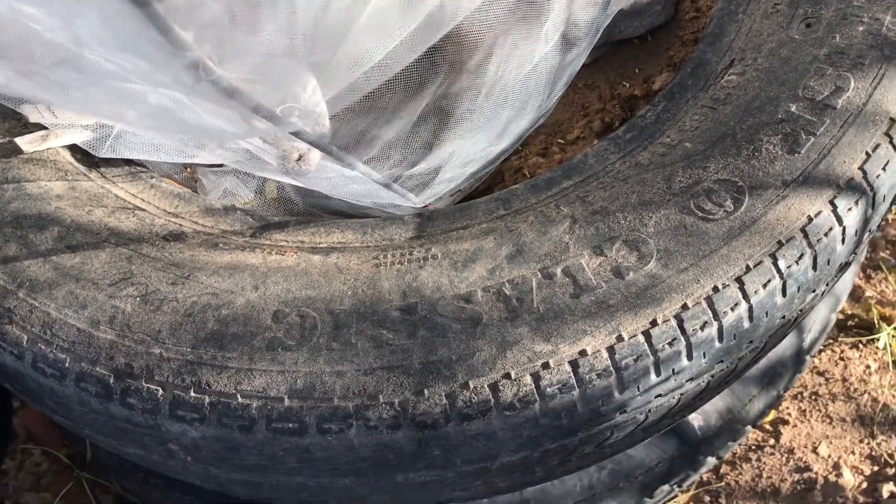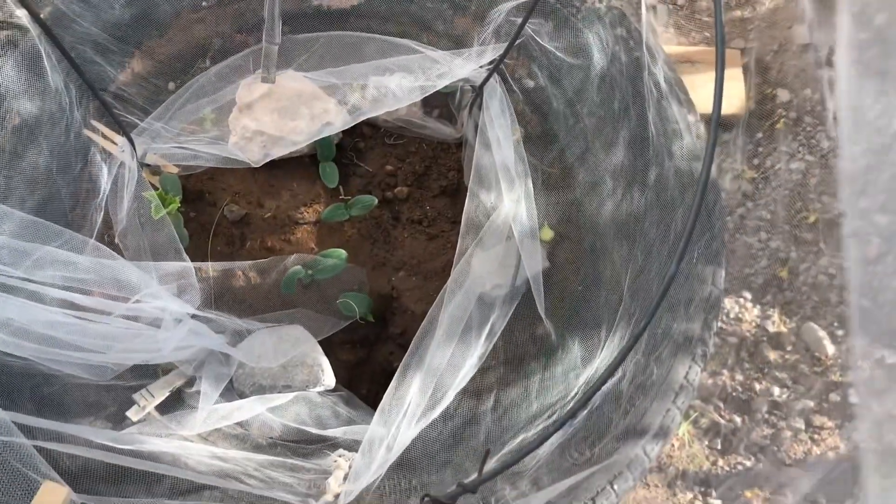Now I'm growing this in tires. This is cucumbers. I want you to see this — I have it covered up because rabbits will eat everything in sight. Birds will peck at the leaves on things, and so will mice, field mice. So I put this netting around the cucumbers.